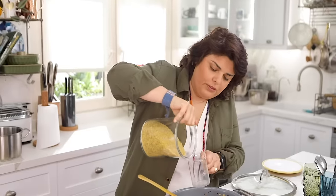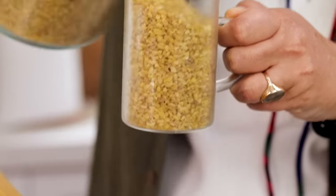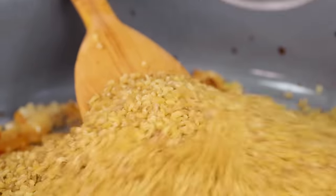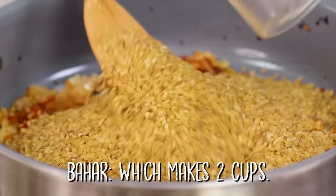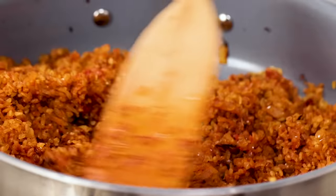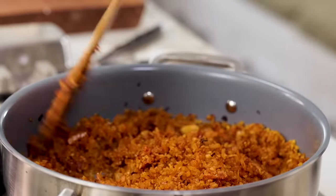Now time for the bulgur. We don't wash bulgur — some people do, but I believe it loses the taste. We have two and a half glasses, which is around two cups. You'll see the bulgur is already changing its color and looking even better as it toasts in the pan.